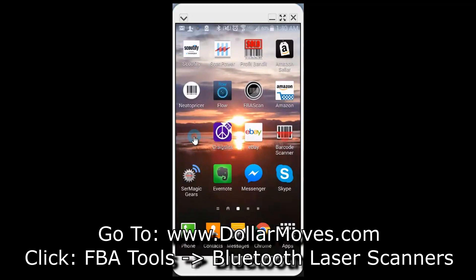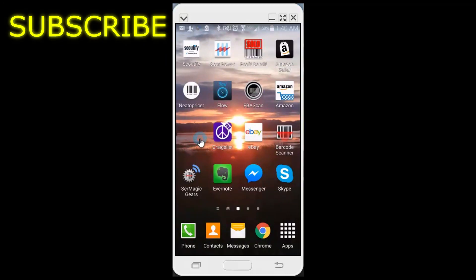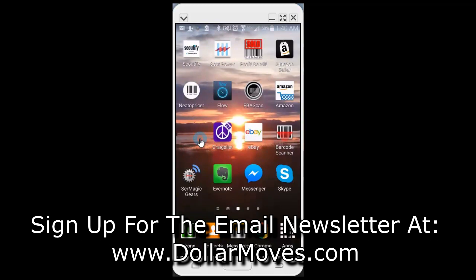If you want to purchase a ScanFob, go to dollarmoves.com, click on FBA Tools, then Bluetooth laser scanners, and I'll have each scanner listed with links to where you can purchase them. If you like what you saw, please give a thumbs up and leave positive comments below. I always appreciate it if you subscribe. Go to dollarmoves.com and sign up for the email newsletter — I'll contact you whenever I put out a new video or come across something that can bring you value. Thanks for watching — see you on the next video!